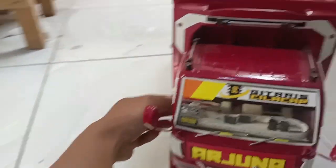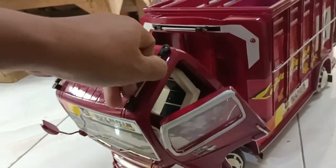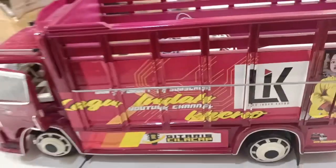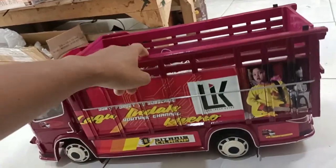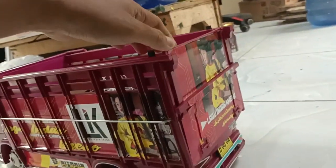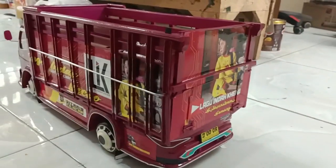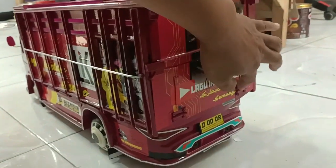Jadi pintunya bisa dibuka-buka nih guys, seperti ini. Kemudian ini juga bisa jungkit dan bisa dibuka guys ya. Speknya ini yang sudah pasti itu jelas bisa banget oleng guys. Ini miniatur truck yang paling oleng yang aku jual, harganya 2 juta lebih ya. Untuk member belakang sendiri bentuknya seperti ini, dan bak belakang juga bisa dibuka semua ya, karena ada engselnya.